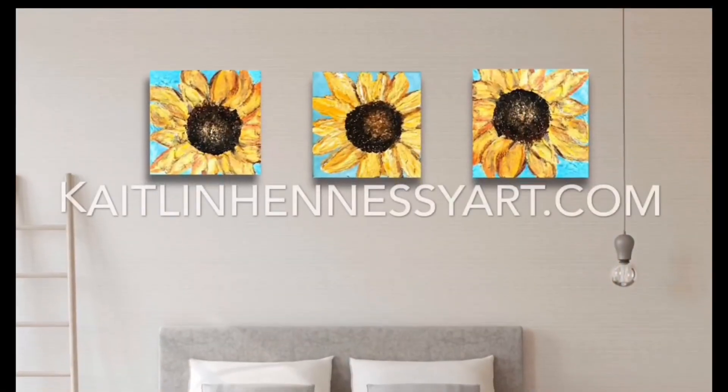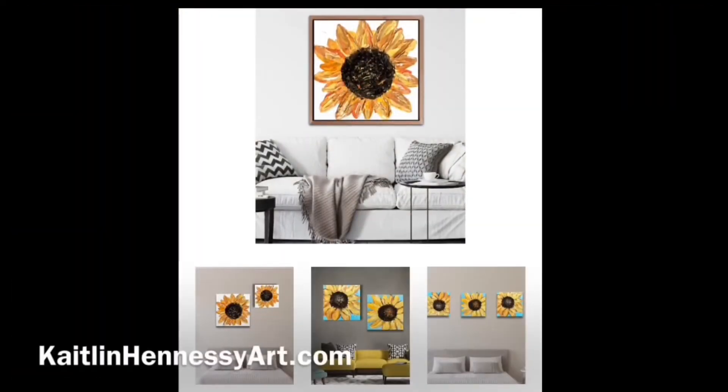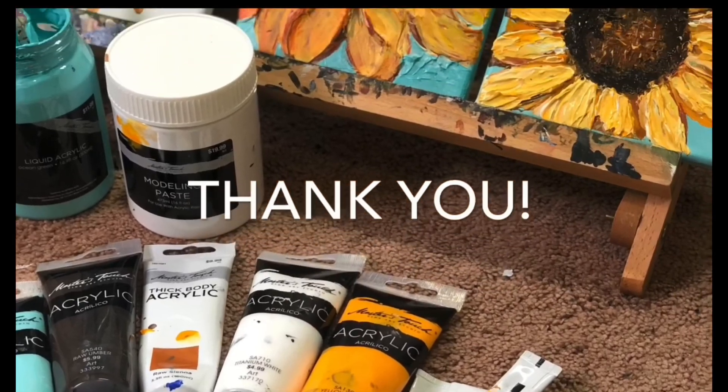Let me know if you have any questions. You can head over to my website and add your email to my email list to keep in the loop with what's coming up, and I hope you subscribe to my YouTube channel for more tutorials. Thanks guys!